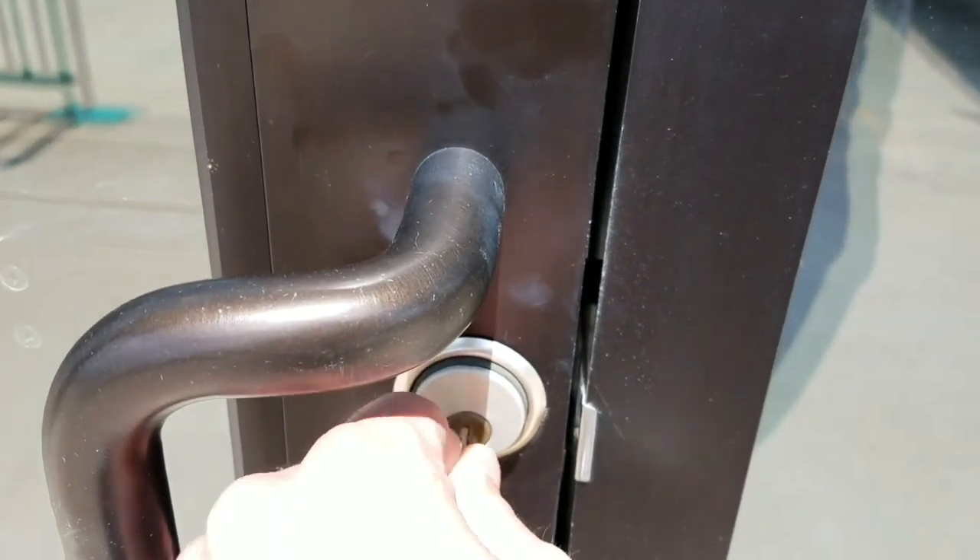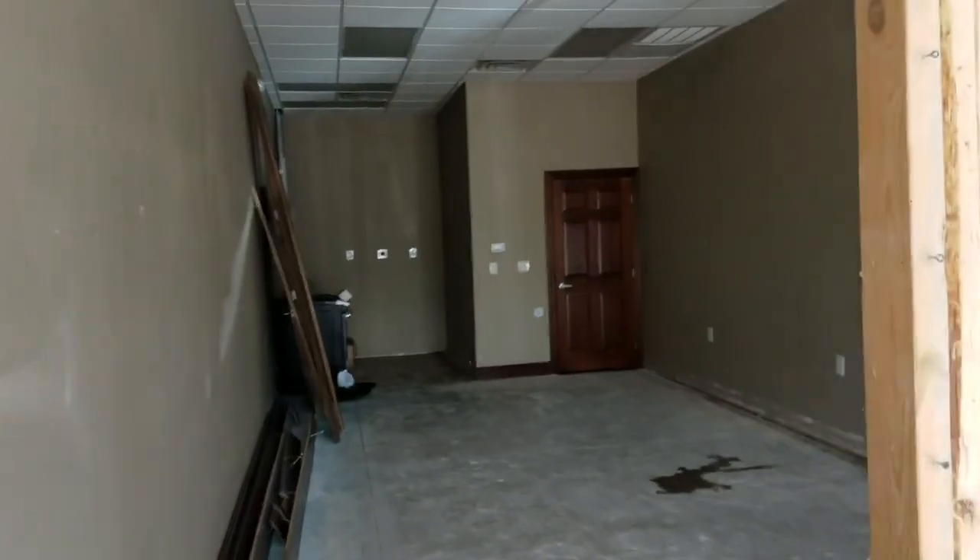All right, here we are, key sticks a bit, and we're in. Here we are knocking out the first pieces of sheetrock — this is awesome. A little bit different in medical school, though. Can't wait to get this thing started.